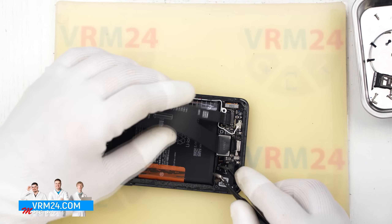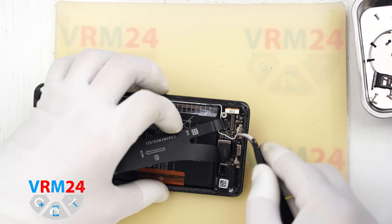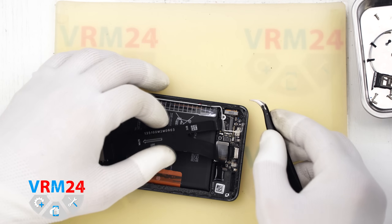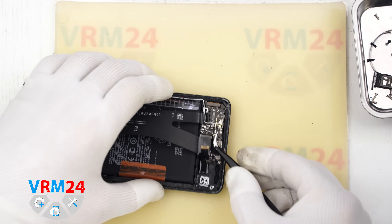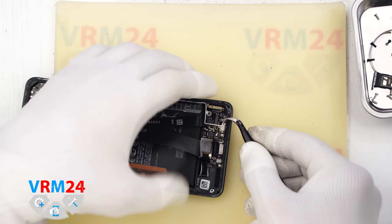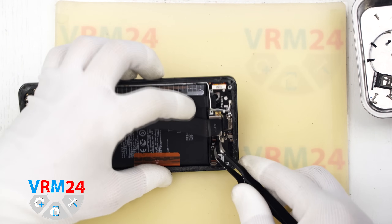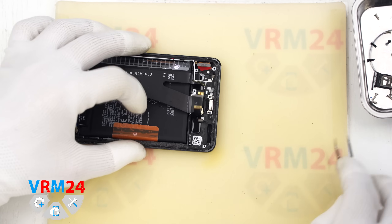Now we need to detach the subboard. We examine how we can detach it carefully. We see that one of the coaxial cables is attached to the subboard. Now we can remove the subboard — carefully pull out the board and check that there is a card connector on the reverse side. We can also detach the cable with the charging port, which is slightly embedded in the display frame, and move the cable to the side.